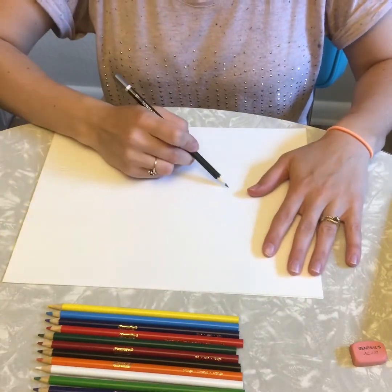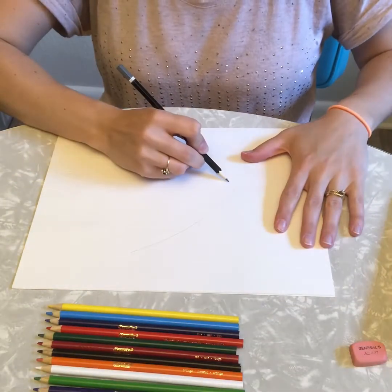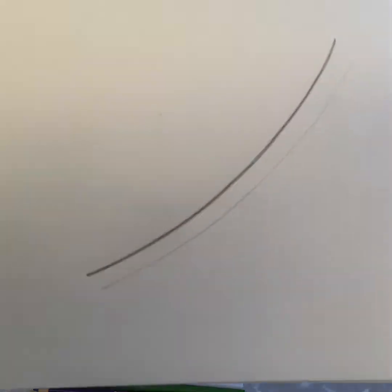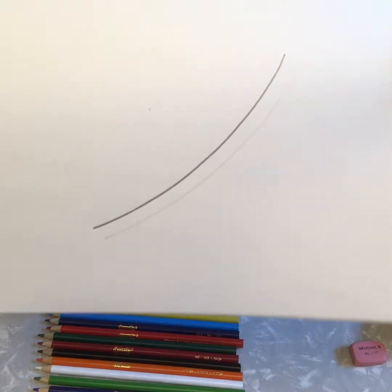If I press soft, my pencil will make light marks. If I press firm — press hard — with my pencil, it makes a darker mark. Which mark do you think is easier to erase: the light mark or the dark one?